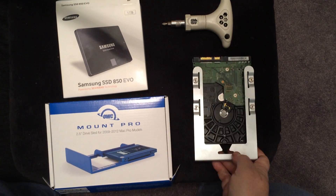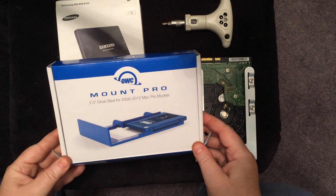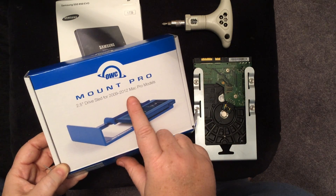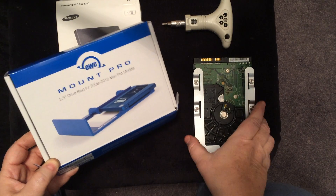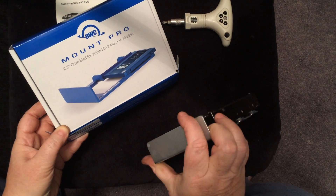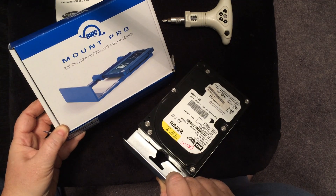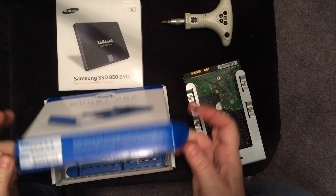Let's take a look at the Mac Pro sled from Otherworld Computing. I don't believe anybody else is selling this — it's the only one that I found. They make a 2.5 drive sled for the 2009 to 2012 Mac Pro models. As you can see right here on the box, the sled looks identical to the silver one that comes in the Mac Pro, but it has a little bit of a difference to take the solid state drive.